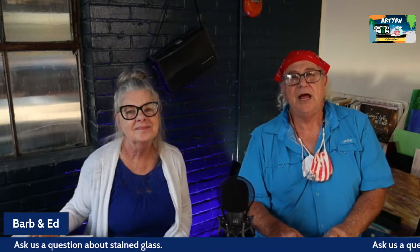Thank you guys for tuning in tonight for our Q&A. We have a question from last week that we wanted to address because it'll probably help everybody out. This is from Serendipity — hey Serendipity, it's Ed and Barb. We got your question and it is very difficult sometimes to make sure that your copper foil is centered on your glass.